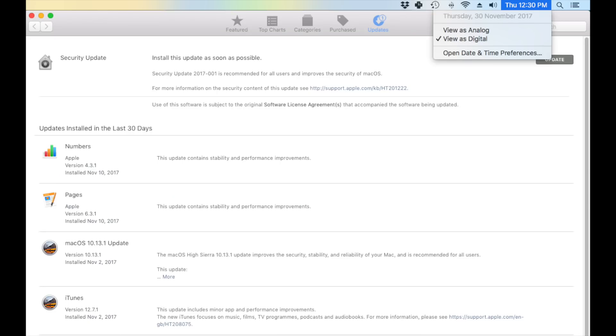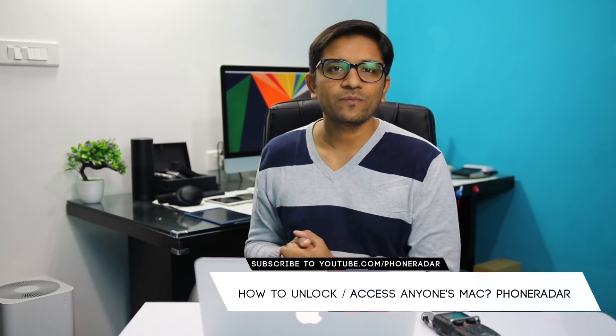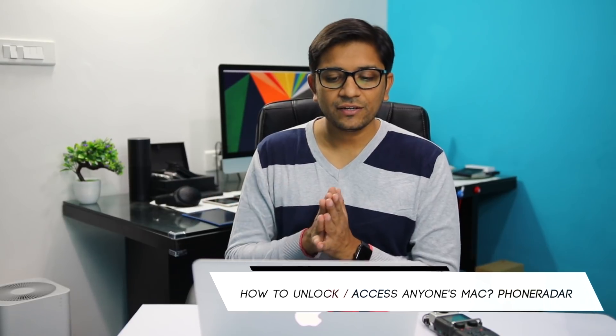But there are consequences — like in this case, the High Sierra update has this major bug which can only be fixed through another software update. If you don't update, you don't get the latest features and options the manufacturer has offered. So this is a big shocker. If you're also shocked, hit the thumbs up and let me know in the comments if I should share more of these interesting videos. That's it for now, see you in the next one!